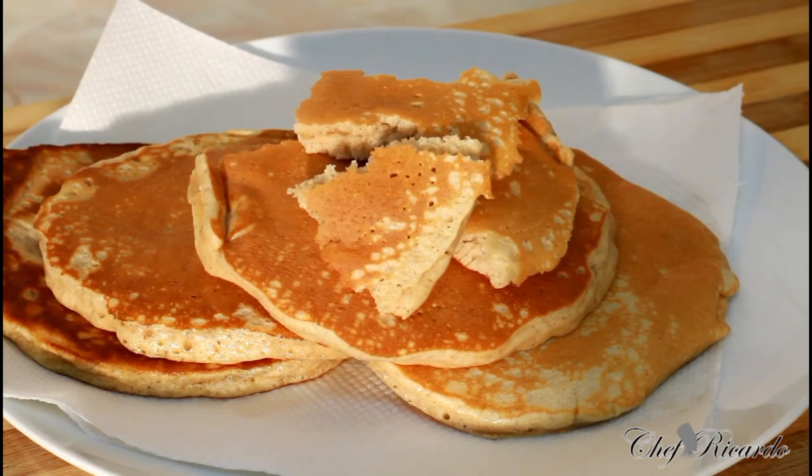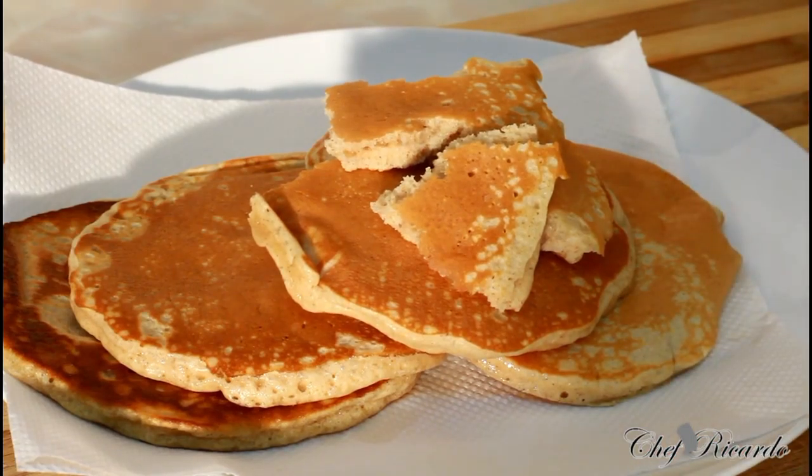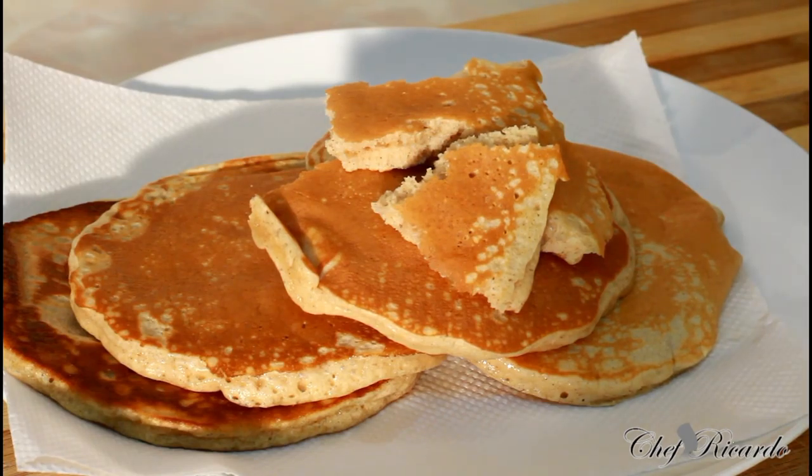Soft and everything — enjoy the recipe. Thank you so much for watching the cooking show. As you can see, this is one of the easiest and best recipes in this world. You can twist it, put whatever you like inside of it, and make it at home. See you next time — this is Chef Ricardo and the team. Bye-bye.